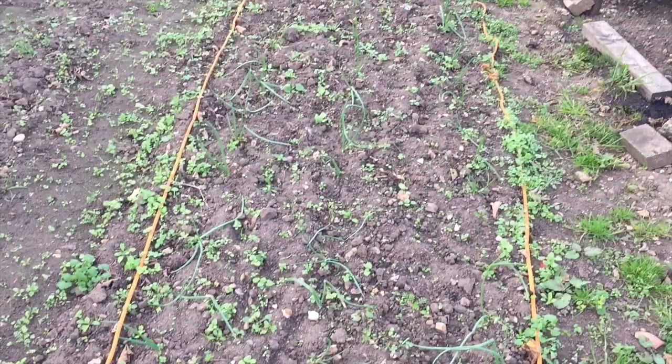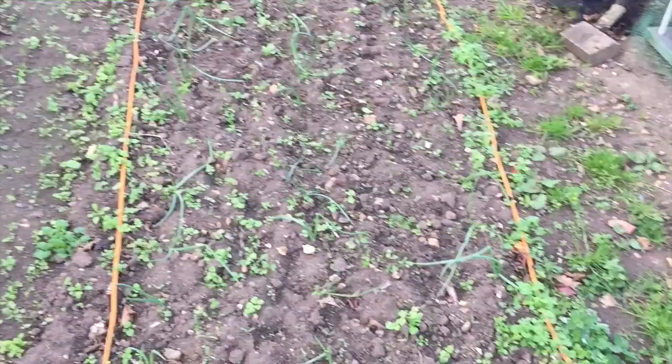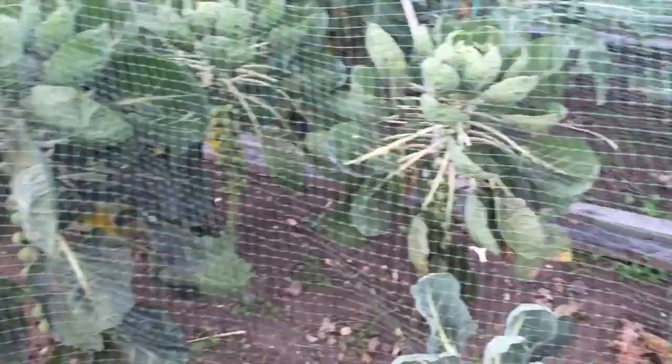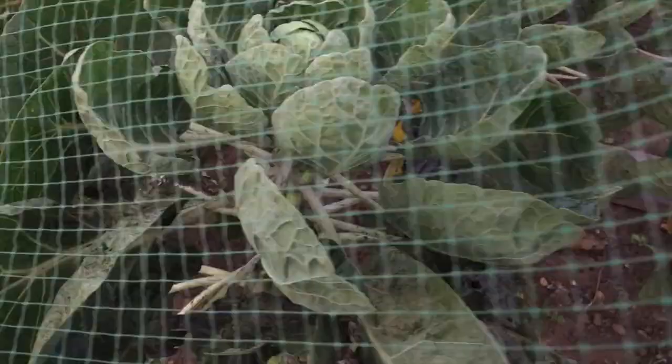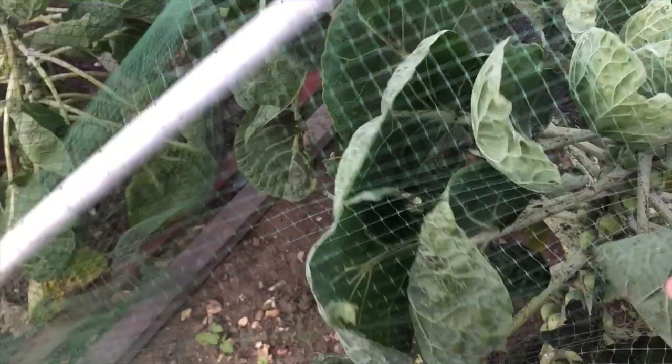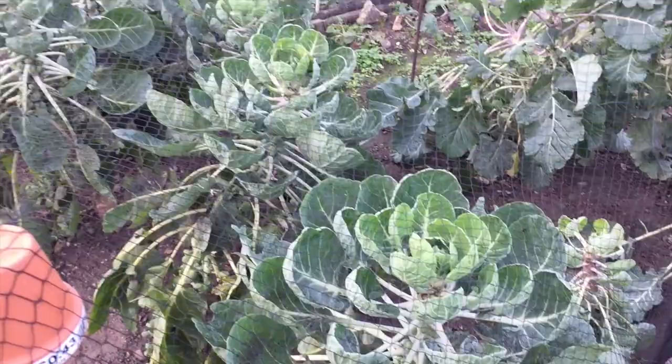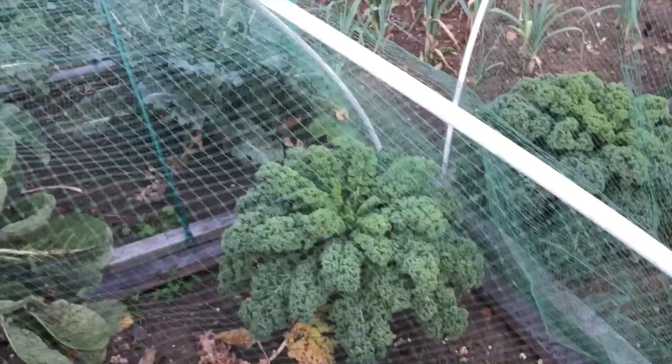My sprouts and brassicas don't seem to be having much white fly on them now, which is great. You can see a tiny bit but it's not having the floods of white fly it was having, so I'm very pleased about that. Everything's looking good over here. I'm going to harvest some sprouts and kale today, and maybe one or two lettuces.